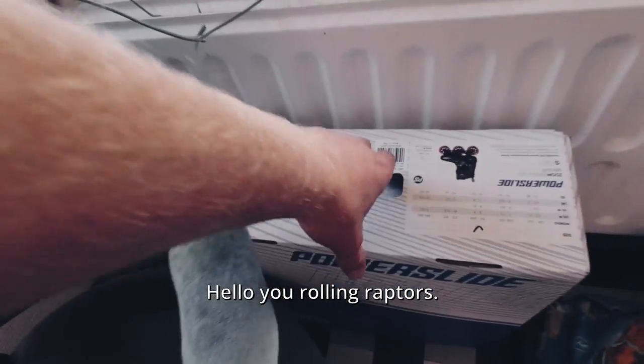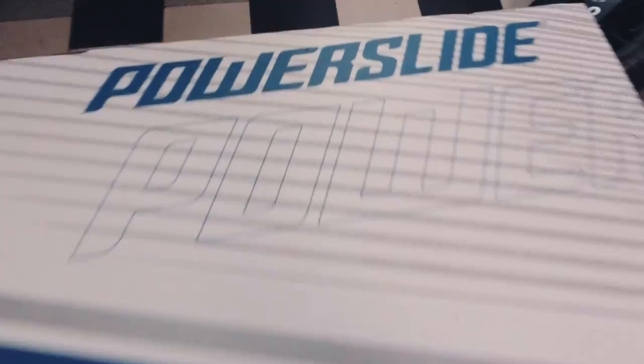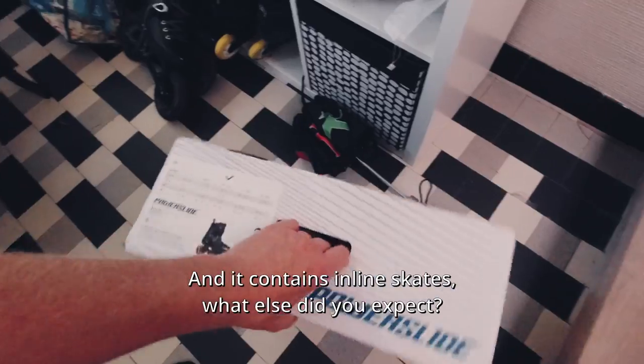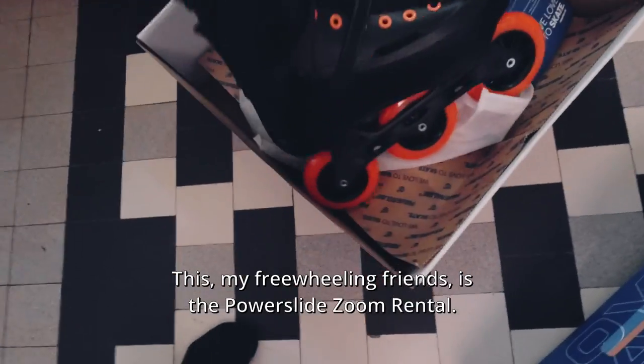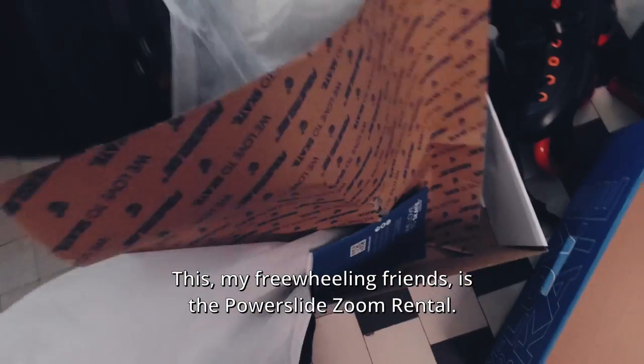It's a box from the Powerslide brand and it contains inline skates. This, my friends, is the Powerslide Zoom Rental.